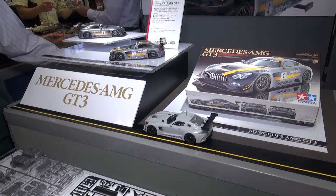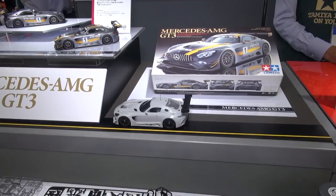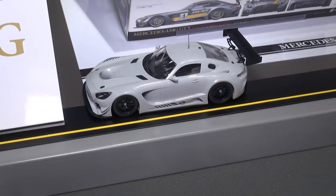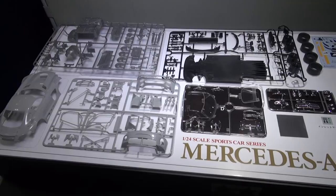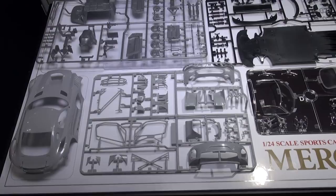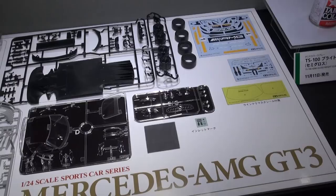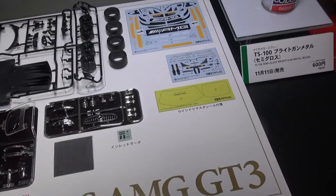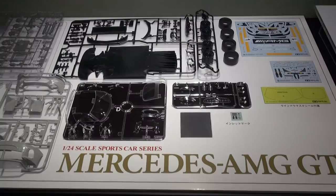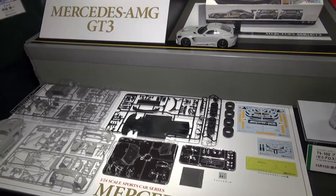Also from Tamiya and this time for car modelers: it's the Mercedes AMG GT3 edition. This car recently joined the Japanese Super GT racing series in 2016. This is going to be a curbside kit with no engine detail, but they've got a lot of the vents molded in to the parts. It comes with standard AMG racing-type decals, a window masking seal, some chrome-molded parts, and a bit of mesh. Be on the lookout — it's due out this November.